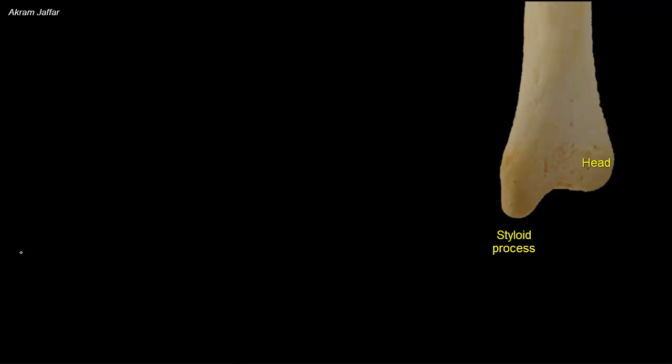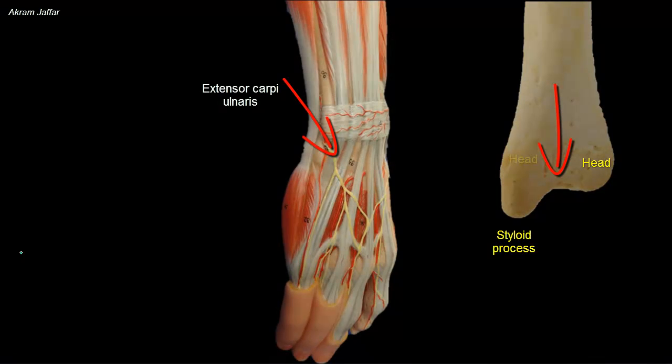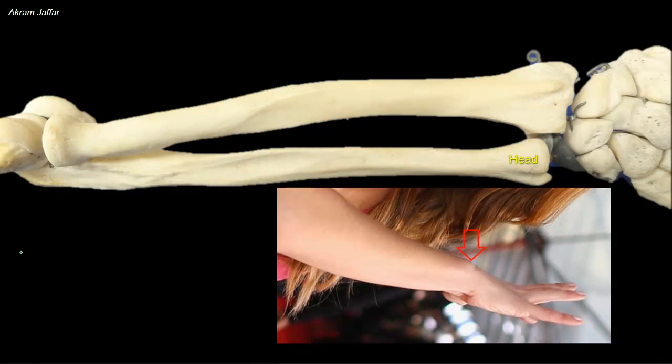Remember that the head of the radius is at its proximal end, while the head of the ulna is at its distal end. A groove alongside the styloid process lodges the tendon of extensor carpi ulnaris muscle. The head of the ulna forms a rounded subcutaneous prominence that can be easily seen and palpated on the medial side of the dorsal aspect of the wrist, especially when the hand is pronated. Feel this on yourself.